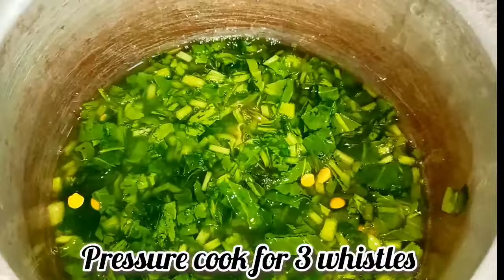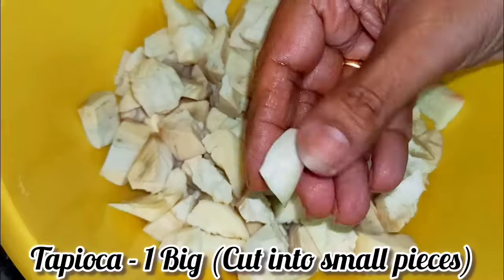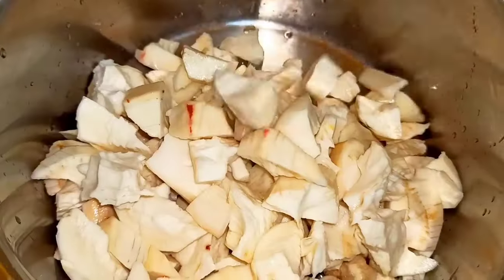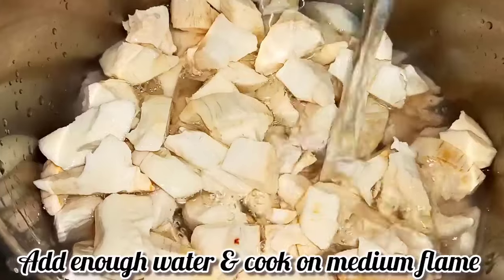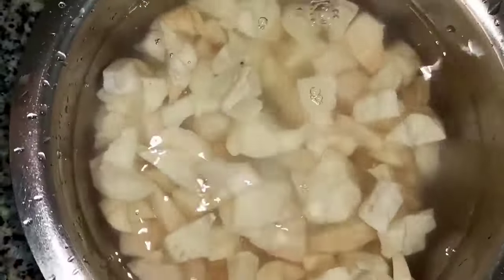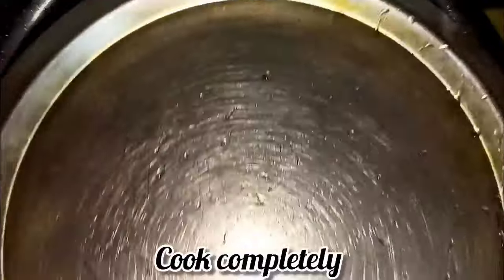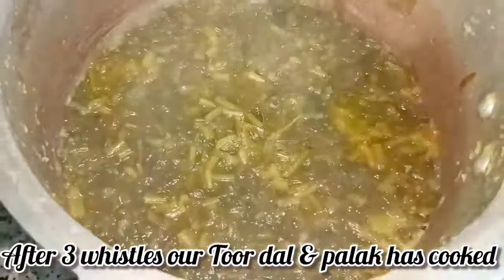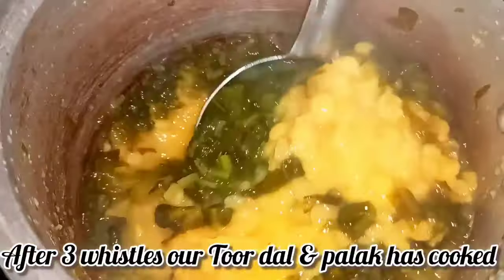Meantime, here I've taken tapioca, cut it into small cubes, washed it really well, and transferred it to a vessel. Adding enough water and you have to cook it till it's soft. After three whistles I've waited for five minutes and then opened, and you can see our dal is completely cooked.